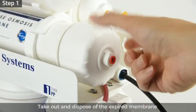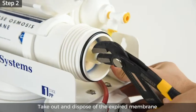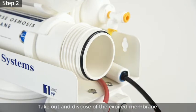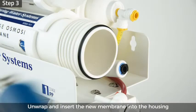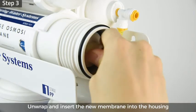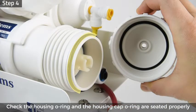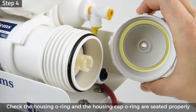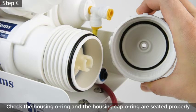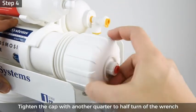Step 2: take out and dispose of the expired membrane using a screwdriver or pliers. Step 3: unwrap and insert the new membrane into the housing. Make sure the membrane is seated flush with the housing. Step 4: check that the membrane housing O-ring and housing cap O-ring are seated properly.